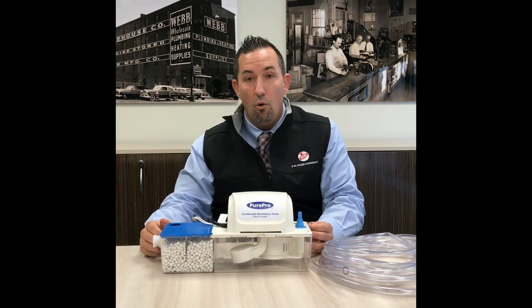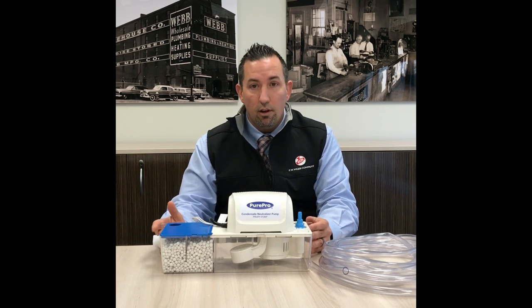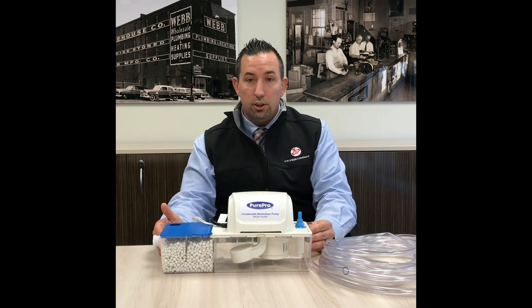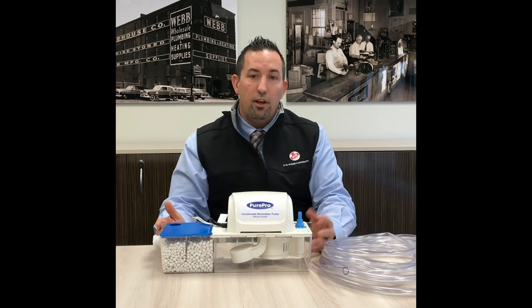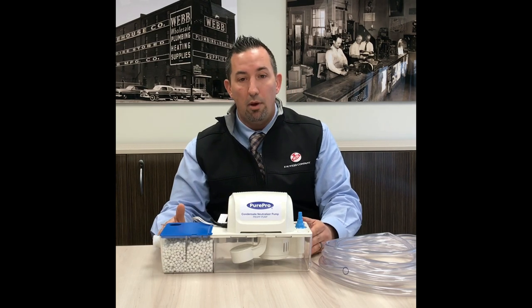If you're using a wall hung boiler or combi, this could be mounted right on the plywood or diamond plate where you would mount your expansion tank, your Spiro, air eliminators, circulator pumps, etc. So very versatile design, very sleek, compact.